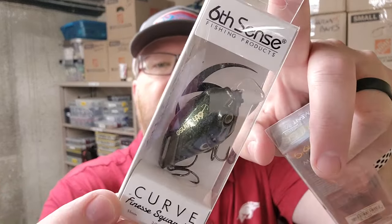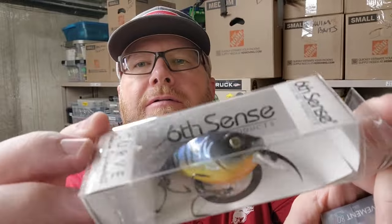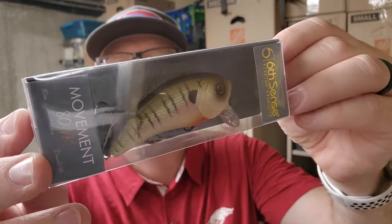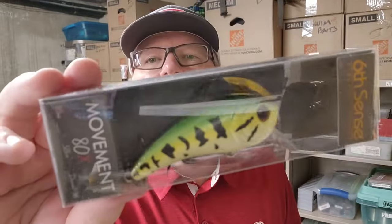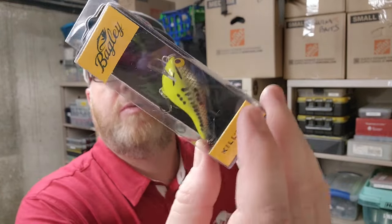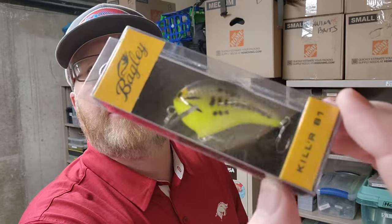This one's called 4K Bluegill — a Movement 80X by Sixth Sense. They know how to paint Bluegill colors for sure. Here's another Sixth Sense Movement 80X in Baby Bass. Haven't shown you this one yet — the Bagley Killer B1. Very cool. No idea what they call that color, but I like it.